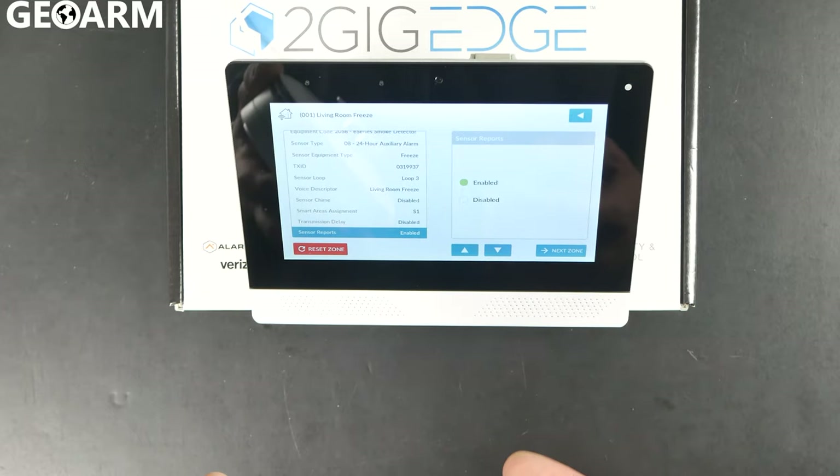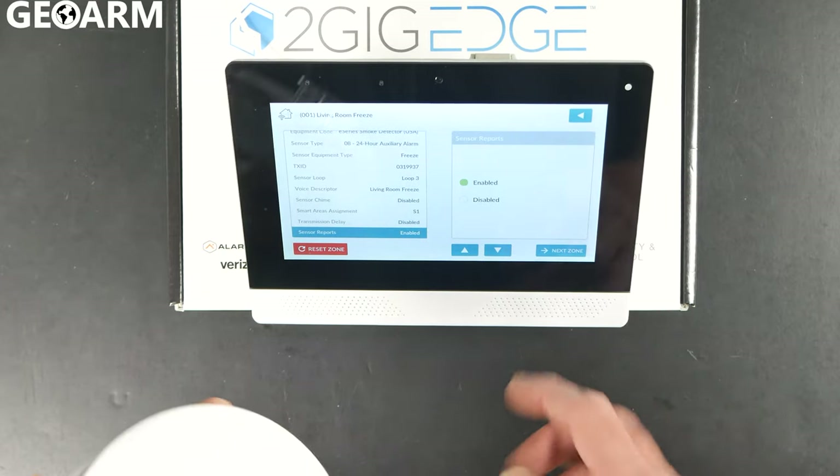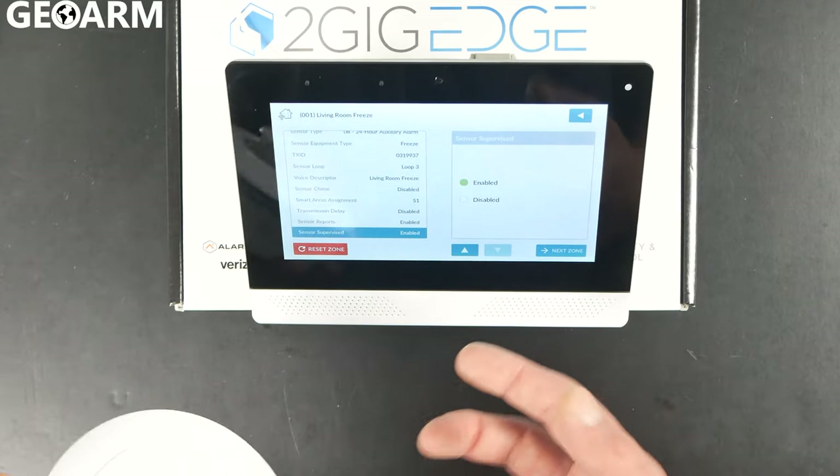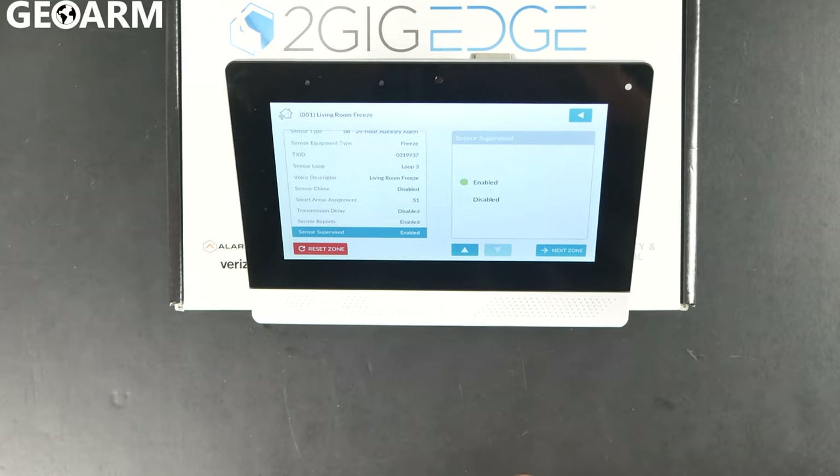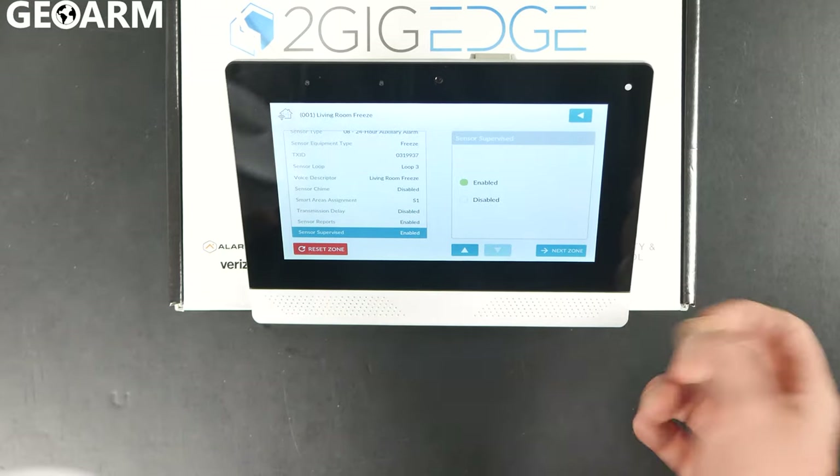Hit the down arrow. Sensor reports — you want to keep that enabled so that way it reports whenever there's something going on. Sensor supervised — you also want this to be supervised, so that way it checks in with the panel and the panel will tell you if there's ever an issue with the sensor.